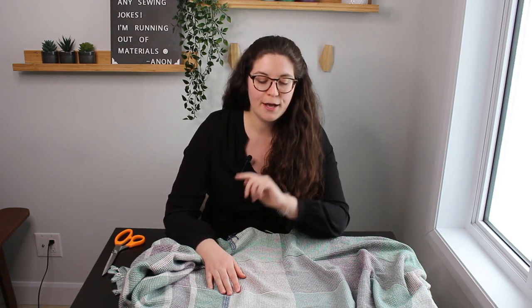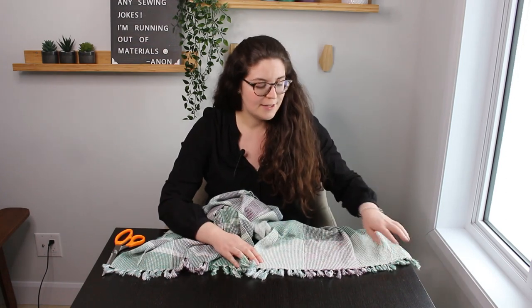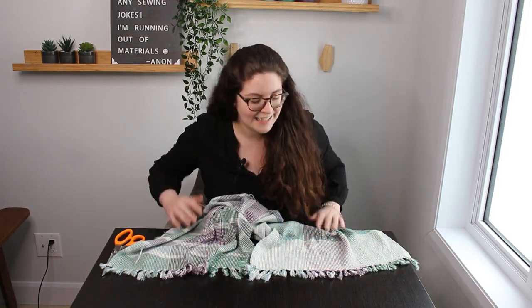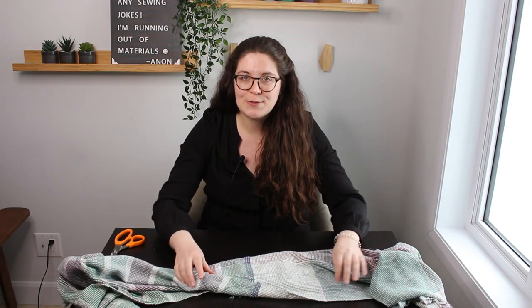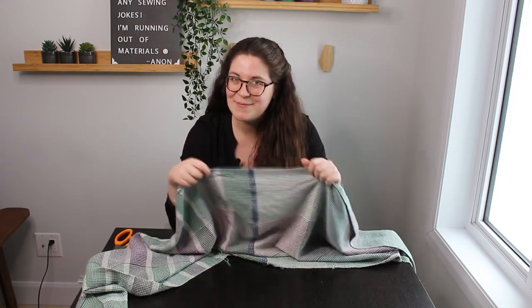The towels are completely woven — I've taken them off the loom and wet finished them. To secure the ends between steps, I simply cut the fringes and made little overhand knots at the front and back apron attachments. In between the two towels while weaving, I wove about five or six rows of scrap yarn so I'd know when one towel ends and the other begins during hemming.